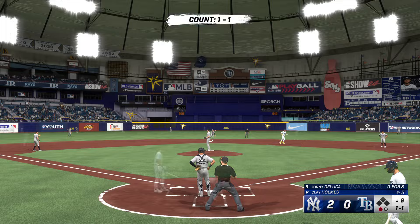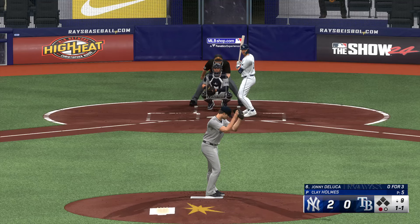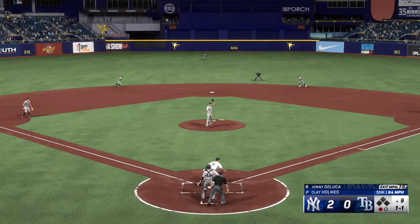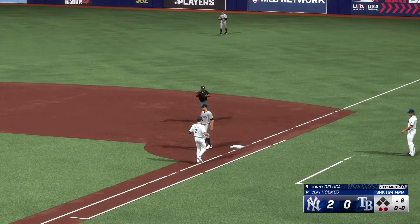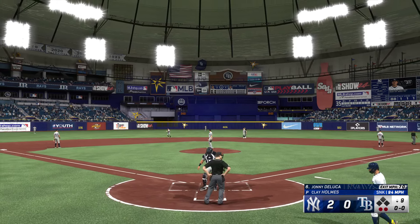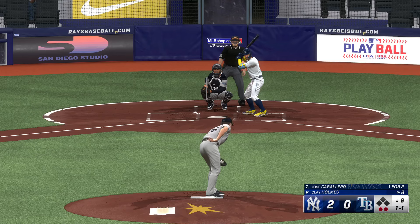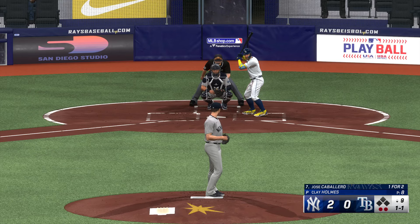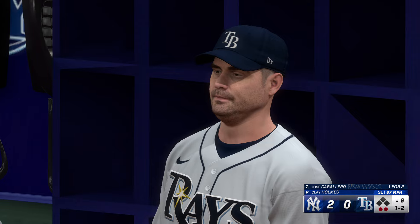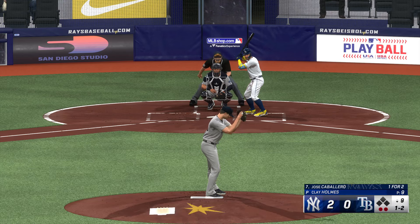Now it's right fielder Johnny DeLuca — bases empty, one away, bottom of the ninth inning. Fastball right back to the mound — throw to first in time. Last chance for the Rays — now Jose Caballero. Two down, nobody on. Let's see how this factors in — I just can't emphasize how much that insurance run in the top of the ninth means. Such a big difference mentally when you're chasing two runs instead of one.